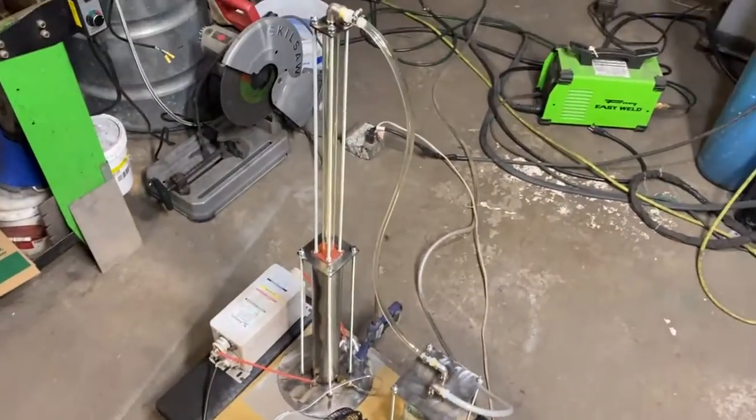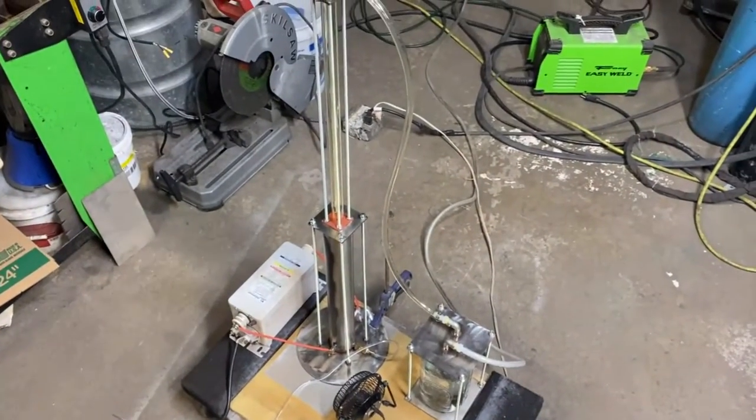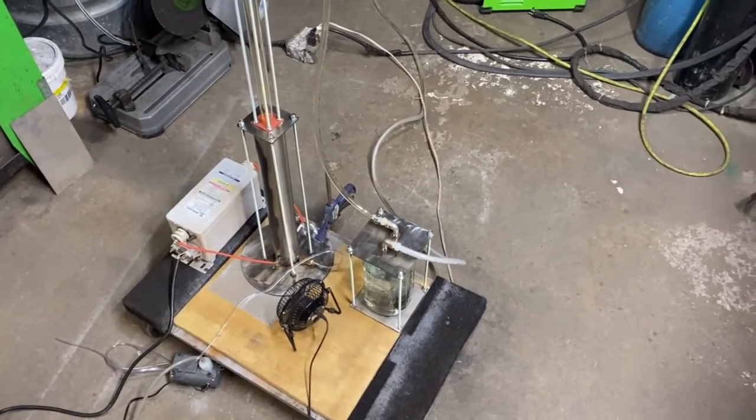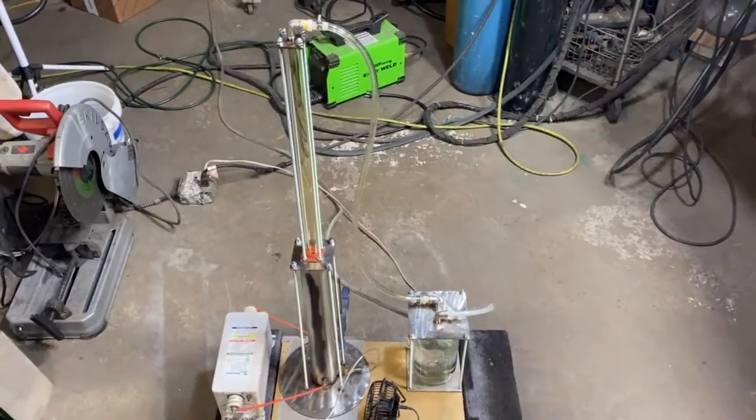I can't describe to you the joy of having this thing running. I feel like I've got a slot machine going in the background, even though it's costing me money in electricity. I have ideas of hooking this up to a windmill or a solar panel setup.